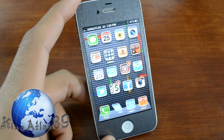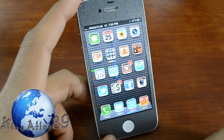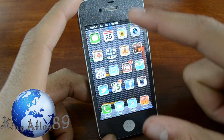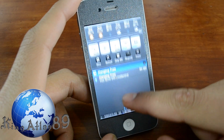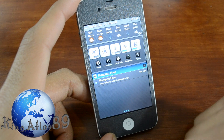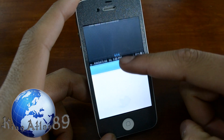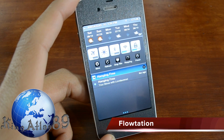The next tweak is pretty interesting — it has to deal with the notification bar. So you can be able to use this with any iOS 5 device that uses the notification center. Say if I have anything open or just the home screen, it actually just pulls everything down. So if you pull down the notification bar it pulls the entire screen down instead of just the notification bar, which in my opinion is a very solid tweak. That is called Flotation.